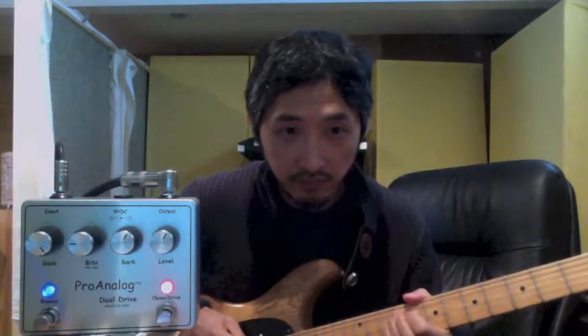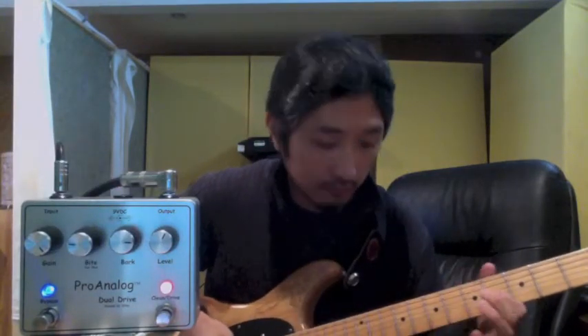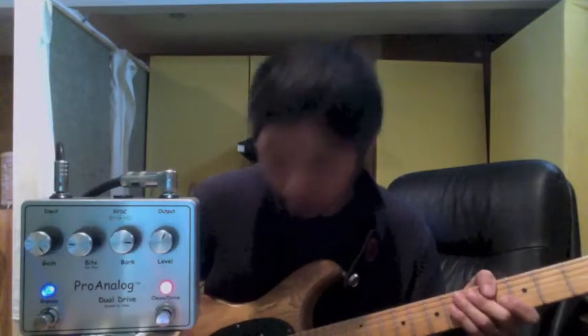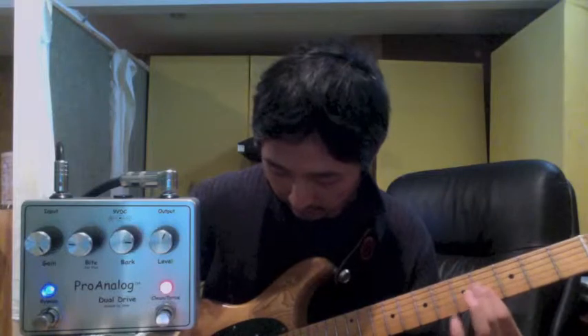Because of the healthy harmonic content, the pickup differences really come through. Here's bridge and middle. I like to have it a little fatter sounding on full Strat. Here's just the bridge, here's bridge and middle, here's the middle pickup, and here's neck. You can really hear the guitar coming through, which is really nice.